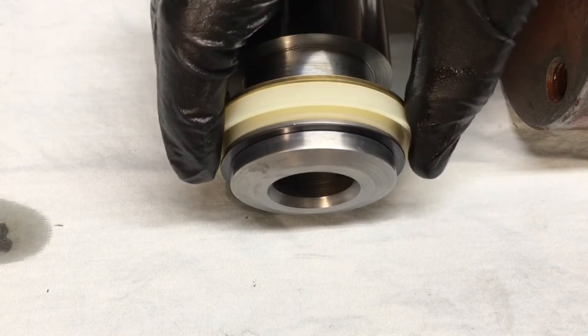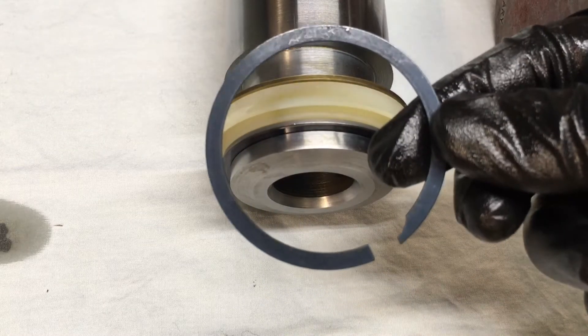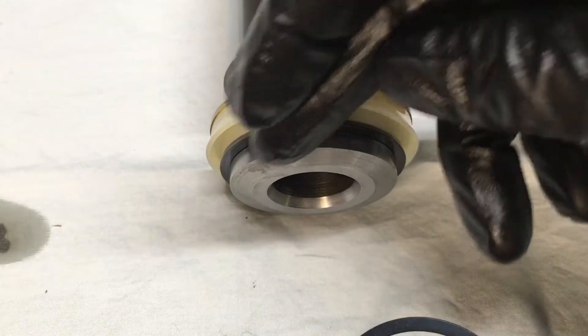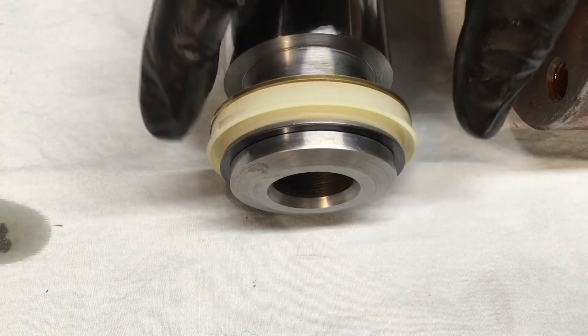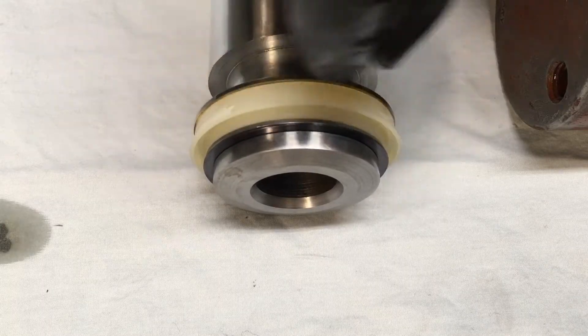Here's your seal pack — I'll show you how it's put together. First you've got your retaining ring which just clips on there. It's about 30 thousandths thick and it goes into a groove. Then you've got your seal.